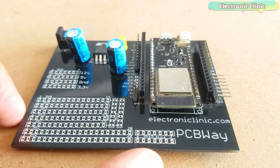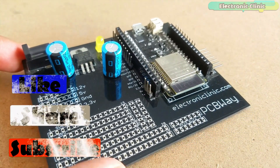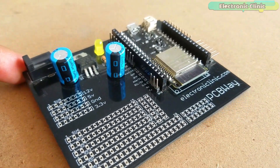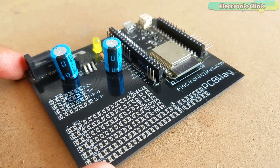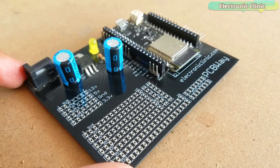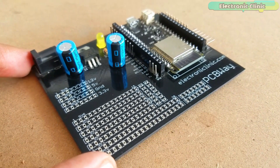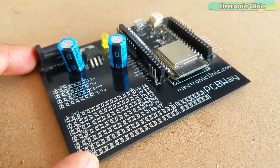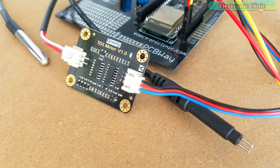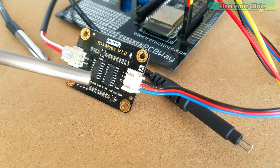This is the ESP32 power supply board which I designed in my previous tutorial. As you can see, the PCB quality is really great — the silkscreen is quite clear and the black solder mask looks amazing. I am 100% satisfied with their work. The Gerber files of the PCB board can be downloaded from the PCBWay official website; you can find a link in the description. Finally, I connected everything as per the circuit diagram already explained.